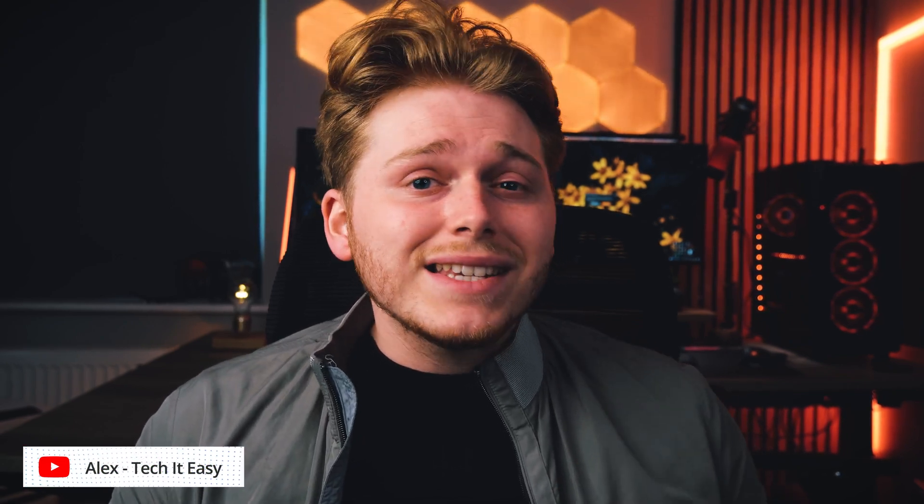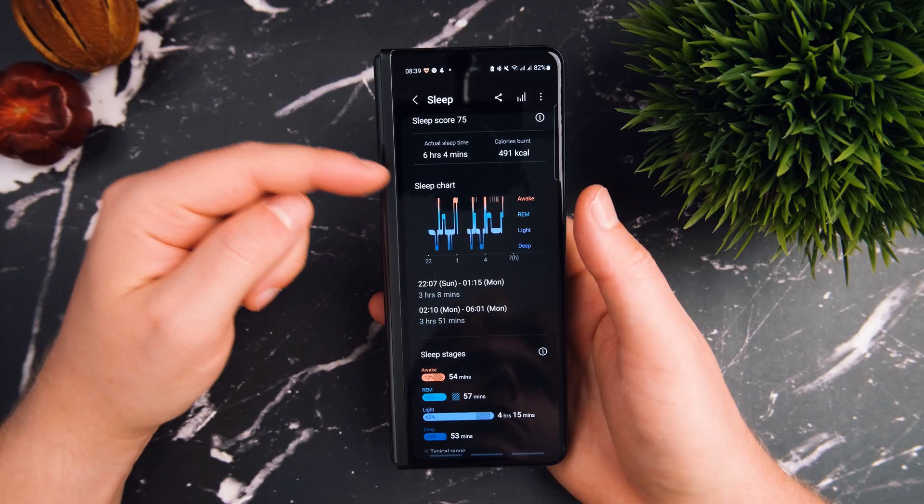Today we're going to talk about sleep tracking on the Galaxy Watch 4 Classic. I've done many little tests of the Galaxy Watch 4 accuracy over the last year since its initial release, and what I really want to do now is bring a better quality, slightly more thorough test to the table and really hone in on those sleep tracking functions, because a lot of reviewers do tend to miss that out.